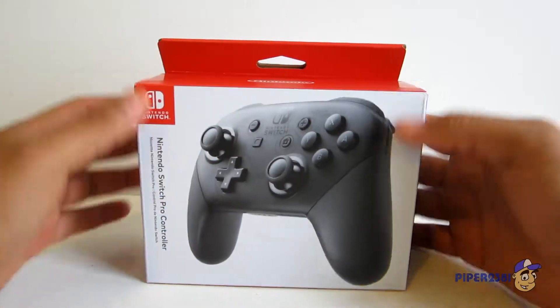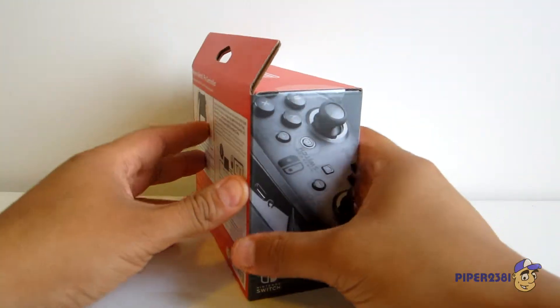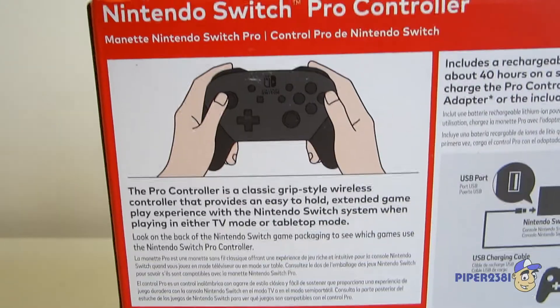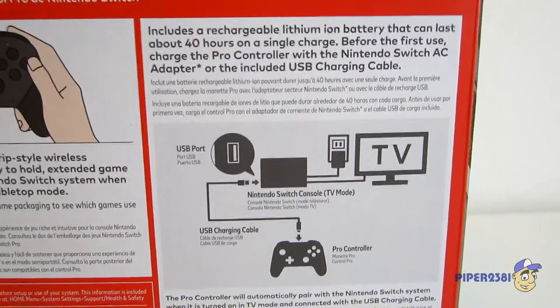So this is what the front looks like. Top, the sides, and of course the bottom. Here's the back. It's pretty nice and clean, very simple. Nothing too complicated.